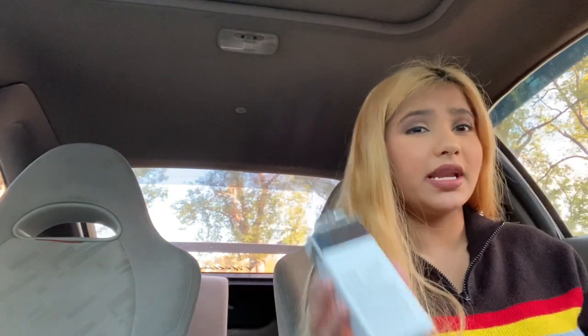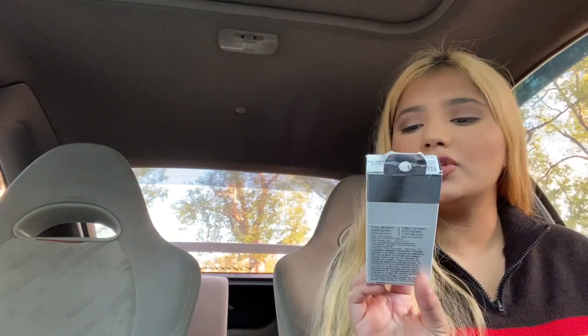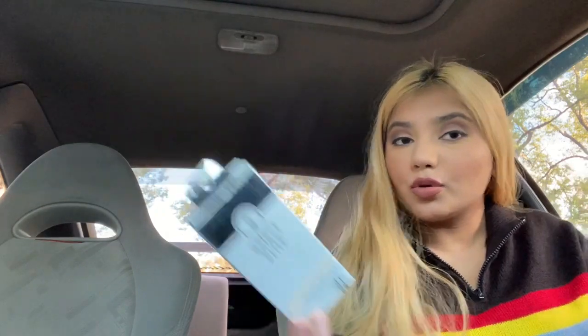So this flavor is called Pineapple Diesel. I looked up reviews for this and I haven't seen anybody try Pineapple Diesel from Select — I've seen Pineapple Express from Select, yes, but not Pineapple Diesel. So if you're wondering how it is, I'm here to tell you. Right off the bat it kind of reminds me of a Raw Garden — the way it tastes — it doesn't really have a lot of added flavoring in there.